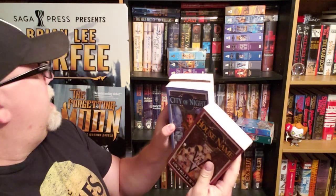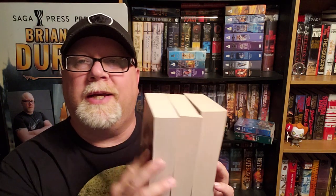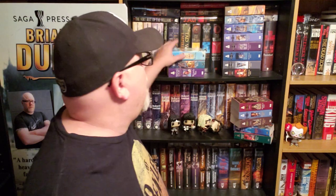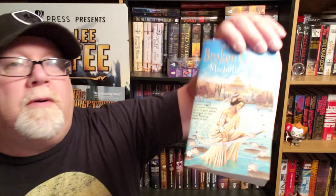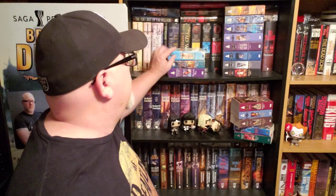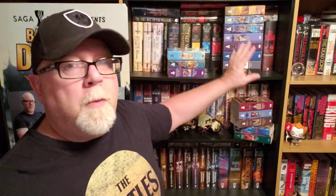Then we jump into a trilogy about a band of thieves in the city: The Hidden City, City of Night, and House Name. This trilogy also takes place 16 years before the main story. So we've got these five prequel books. I would suggest reading them in order, but if you don't want to read those five, you can start with The Broken Crown — another great Jodie Lee painting — which is the start of the main story, 11 books long. If you just wanted to start there, you won't miss anything other than the five prequel books. But every single book should be read. Start from the start — don't start from the middle.